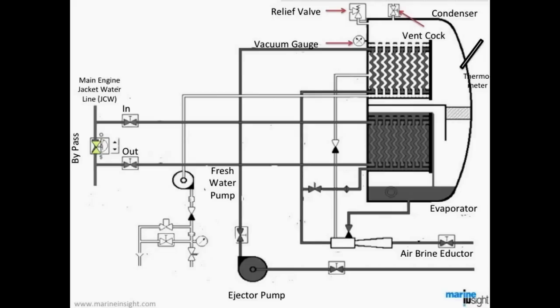The other components of the fresh water generator include the main engine jacket water line with a bypass valve, a relief valve, a vacuum gauge, thermometers, and a vent cock which must be shut before operating the fresh water generator. Now let's understand the operating procedure of this equipment.